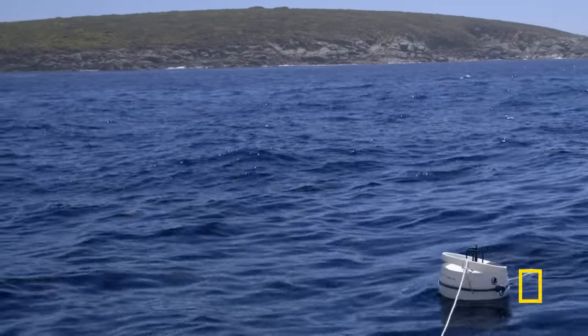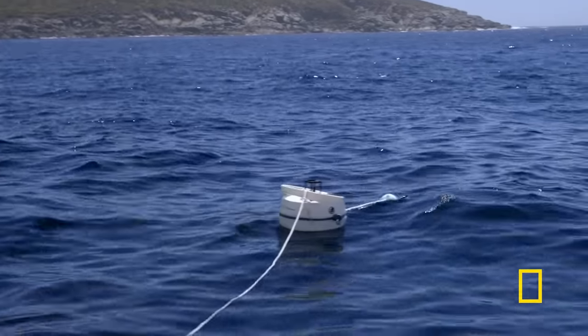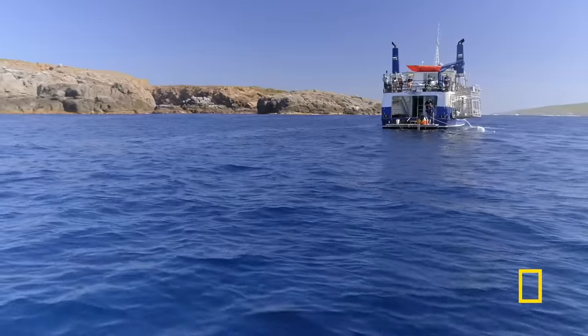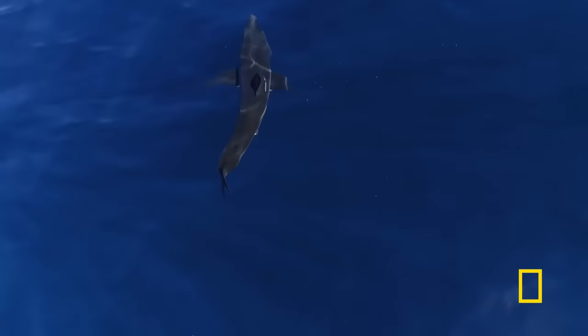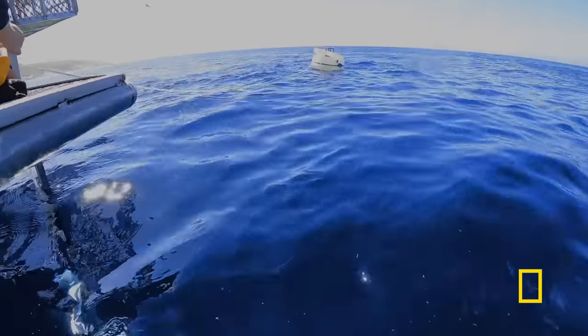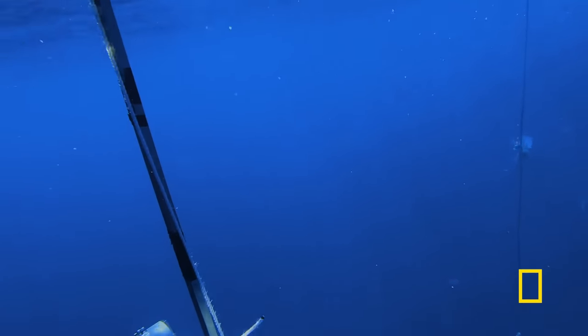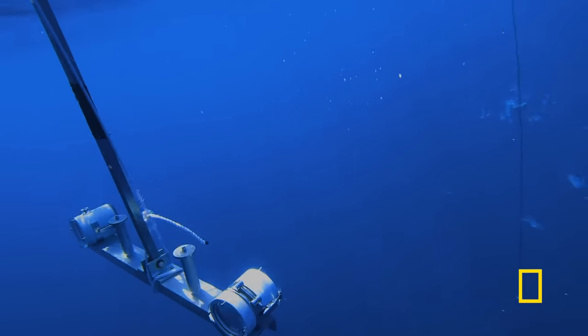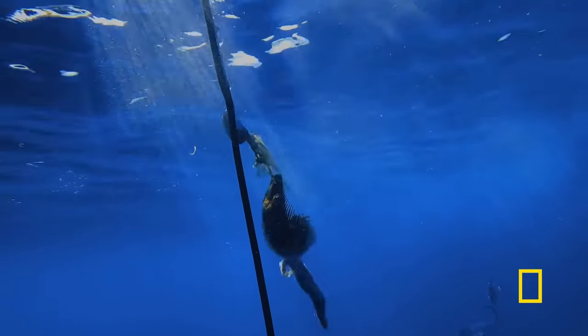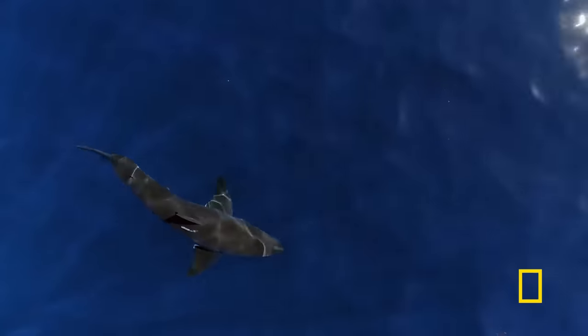The first thing they'll need to test the deterrent: sharks. Within moments, a 13-foot great white turns up, and seems curious about the device. A large piece of bait hangs near the electrode. If the shark's hungry, it'll have to fight through the electric field to get to it.